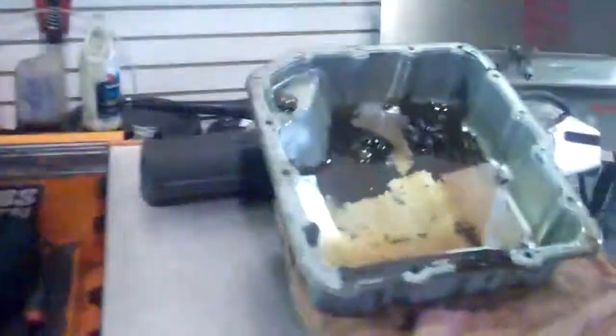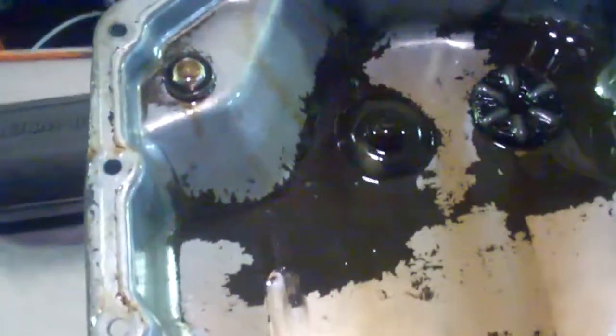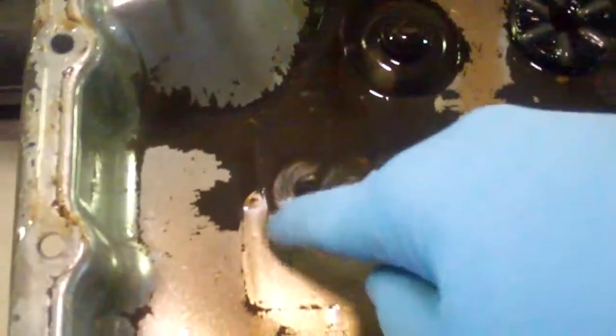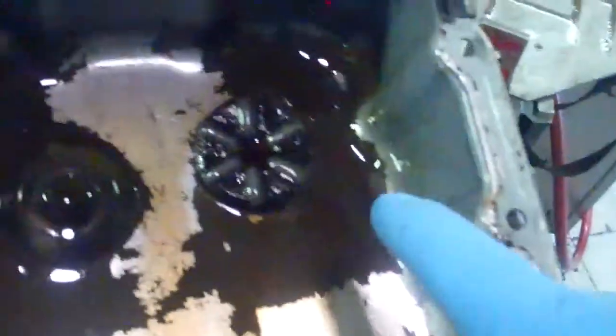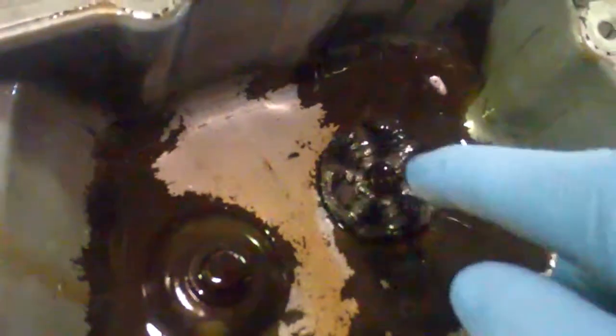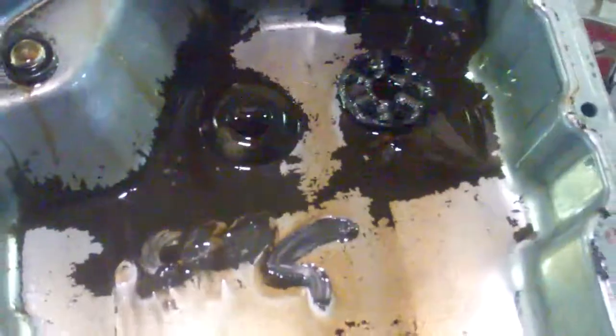Looking inside your pan, all this black is clutch material in the bottom of the pan — the clutches are failing. You can see the magnets in here, and there is just a ton of metal on the magnet, so something inside is coming apart. Your clutches are failing.